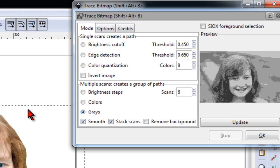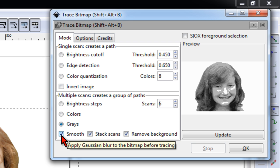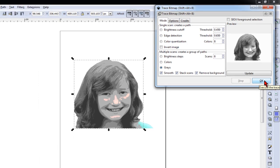With the image selected, I'll go to Path > Trace Bitmap. With the trace bitmap function we're going to set it to trace grays. We'll use Smooth, which is going to eliminate a lot of those little tiny pixels and cutouts. Then we'll stack the scans and remove the background. We click Update and we can get a preview of our image, and when I hit OK it should take a few seconds on an image like this.